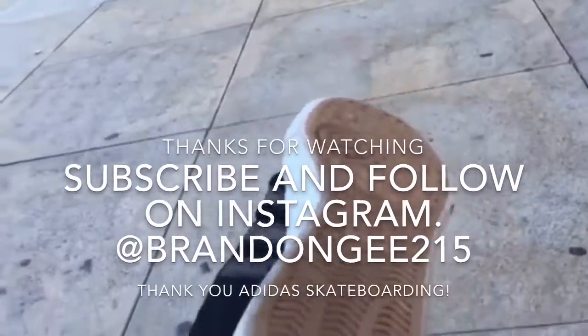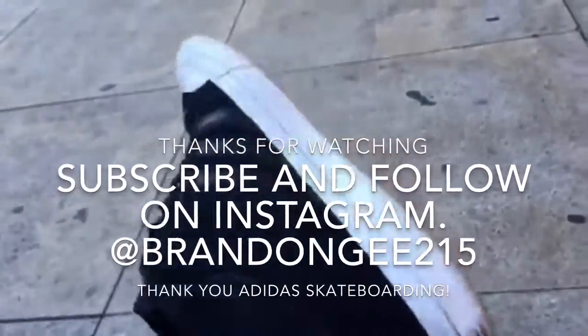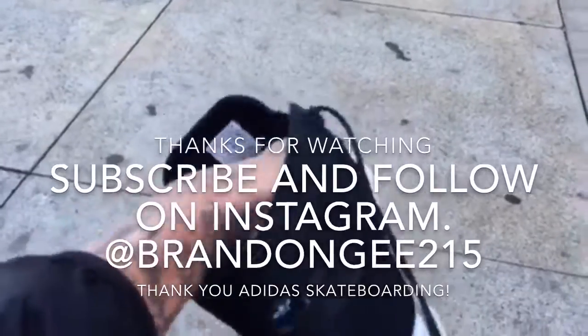It's gonna last you longer than any other shoe — that's one of the number one things I recommend this shoe for. Especially kids that do a lot of kickflips and skate a lot. If you skate every day, you're gonna want this shoe. That toe is really solid. I'm really impressed with how they made it — Adidas Skateboarding does a great job.